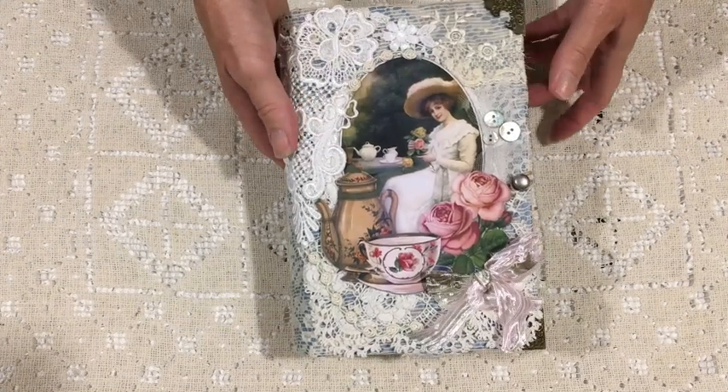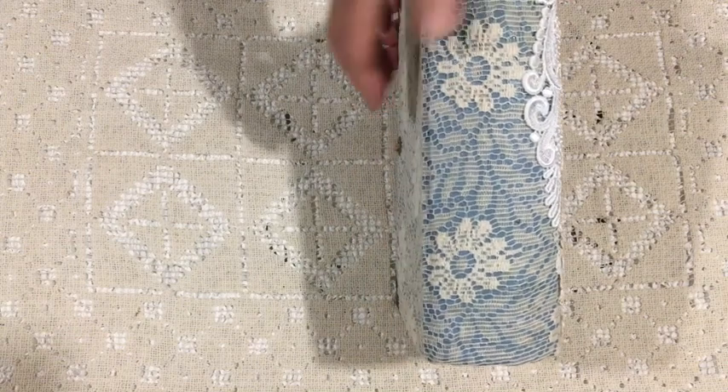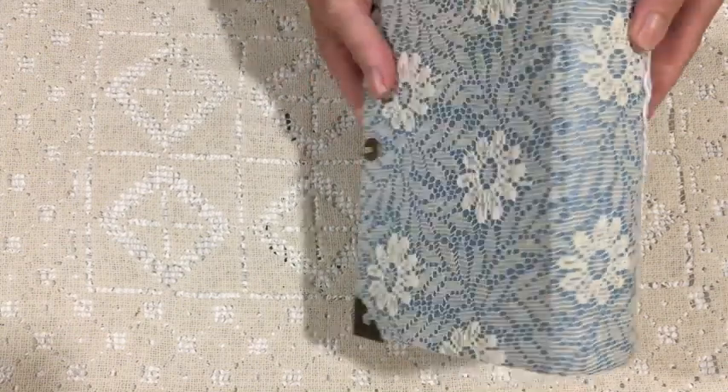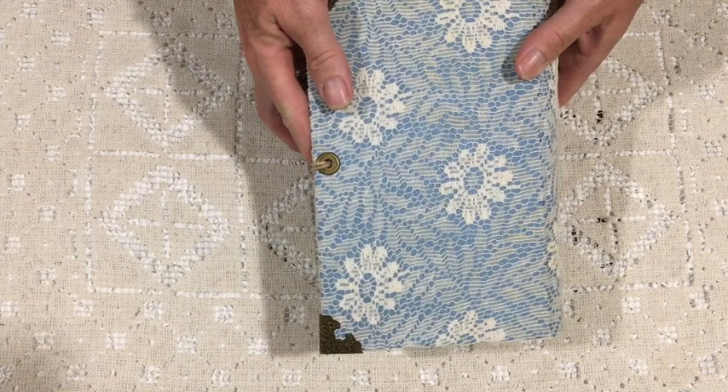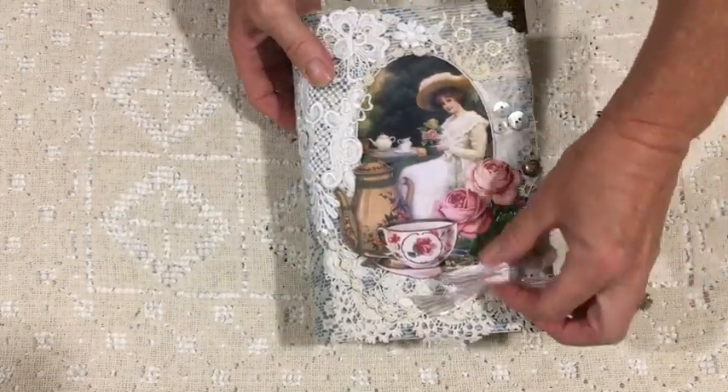Good morning everyone, it's Tracey from Australia with another project to share. This one is a little bit larger than normal — the book measures five and a half by eight and a half, and the spine is three inches, so a little bit chunkier than I normally do.